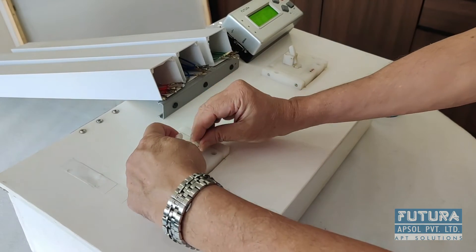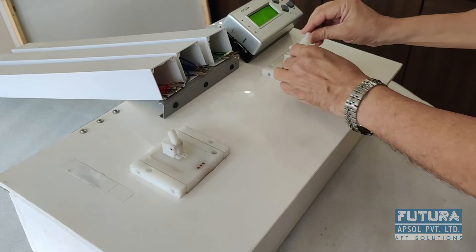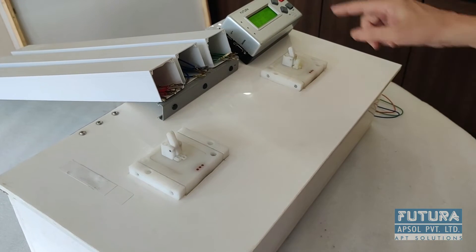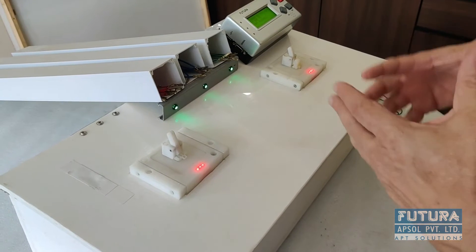First, inserting the empty couplers into the fixture. These two couplers are inserted and I will start the program — Start Assembly. It glows all the indicators.